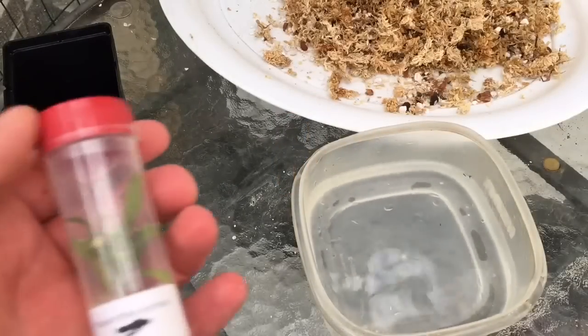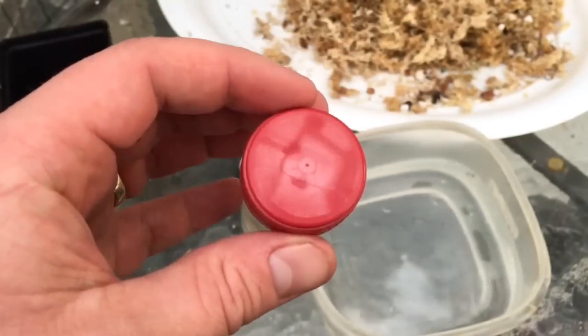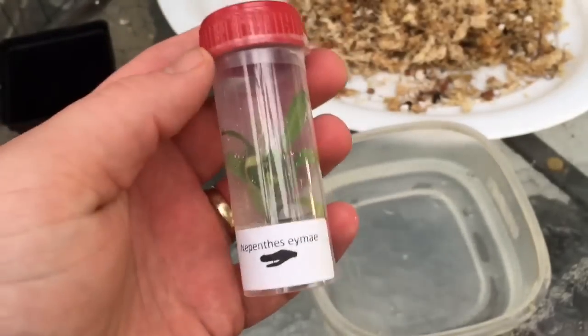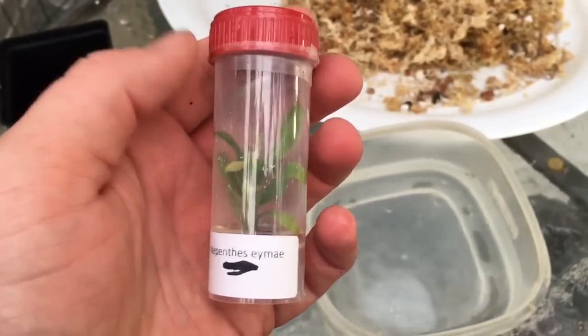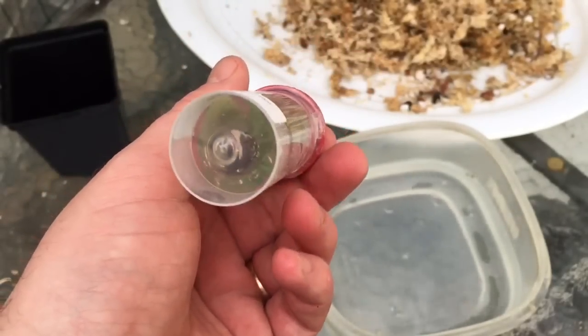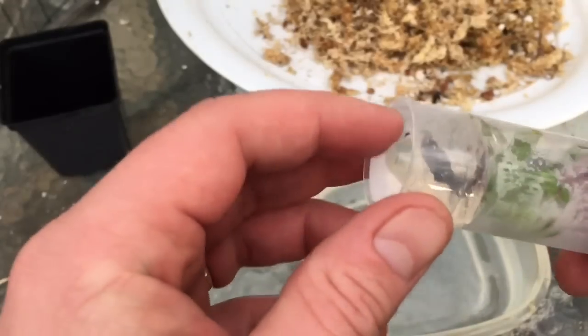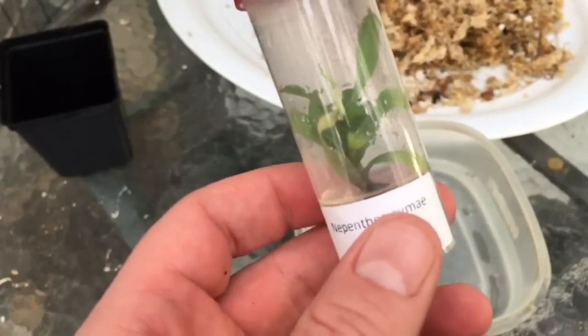Good afternoon YouTube, welcome back to my channel. I just wanted to take you along for my first unflasking video. I have just received a Nepenthes ima in the mail and I'm quite excited about it. It's still in its agar, very little roots to it right now, but lots of leaves on it — it's a pretty good size.